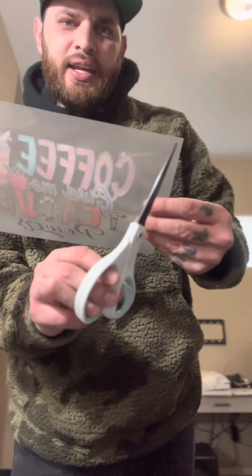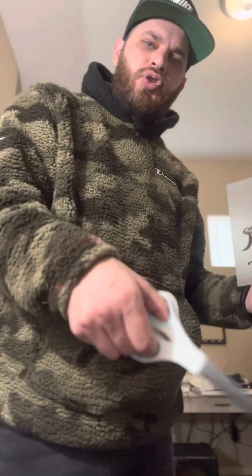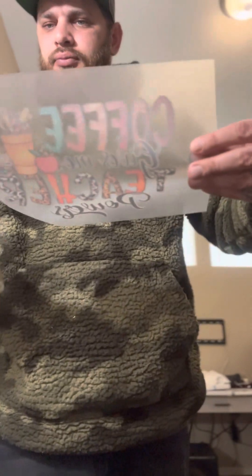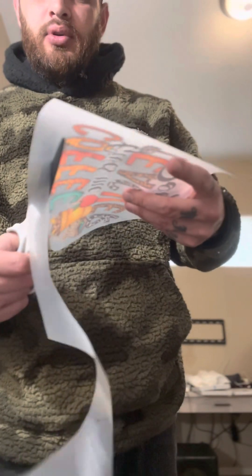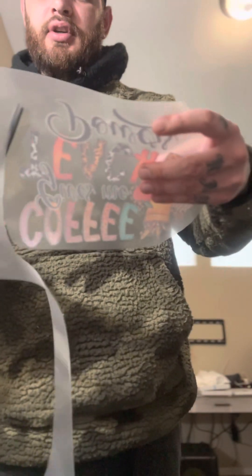Today we're printing on a medium-sized women's loose-fit shirt. Before we start, it's important to cut around the design because it has adhesive marks on the edges that will transfer onto your shirt if you press it as-is. Just cut it out, getting as close to the design as possible — in reality you just need to cut off those edges.